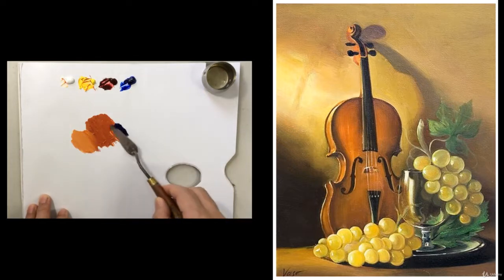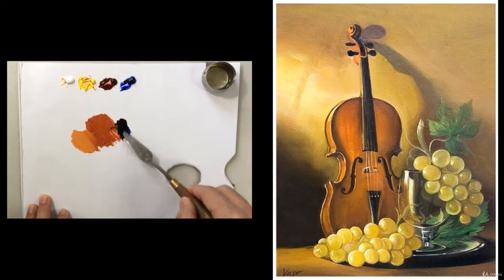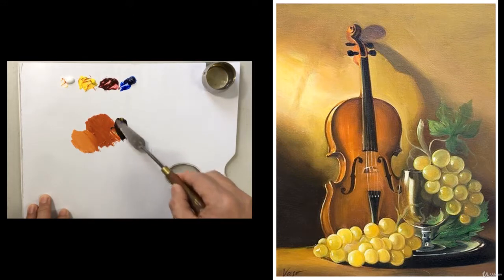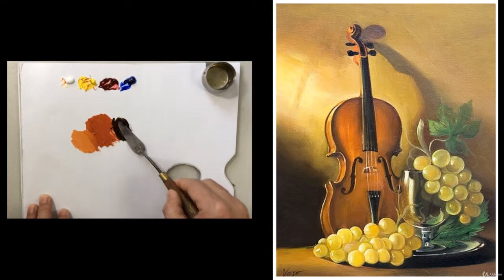For the shadow color, if we keep going on to add more blue and red, the color is turning dark. Adding blue will make the color more dark. Adding red can keep the color warm.